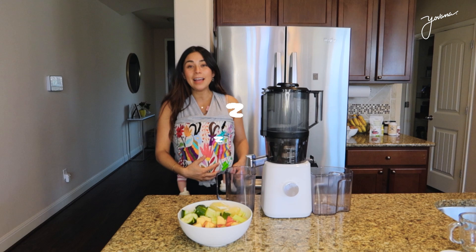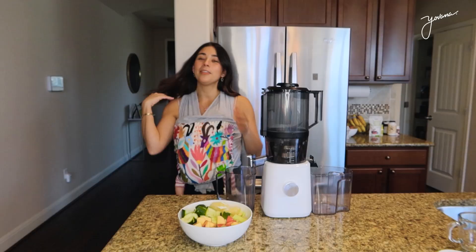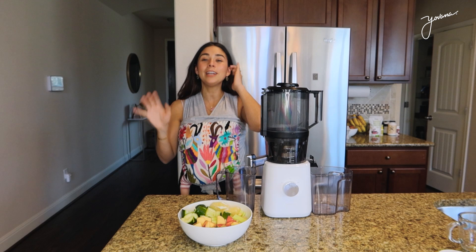Hey fam, welcome to another video. As you can see, we have a special guest. Colette is taking a nap. I can talk like this and she does not wake up. This is her nap time. Right now she is around two and a half months old.